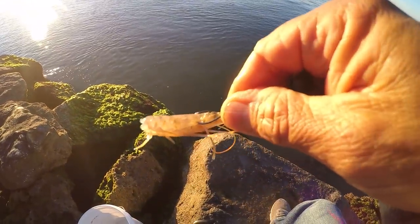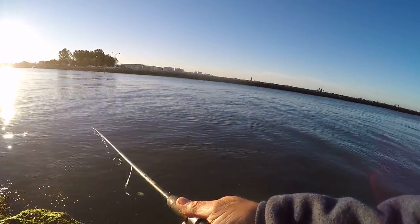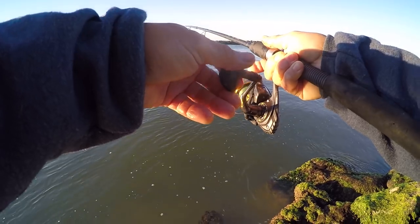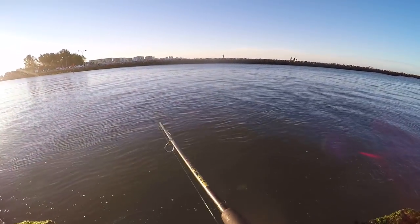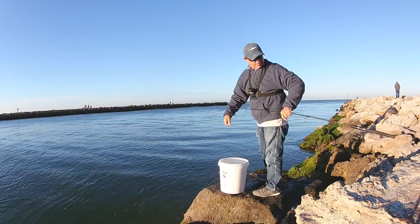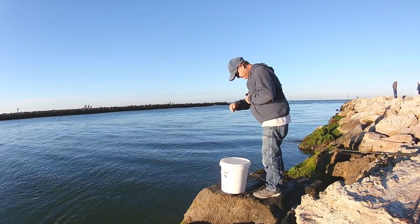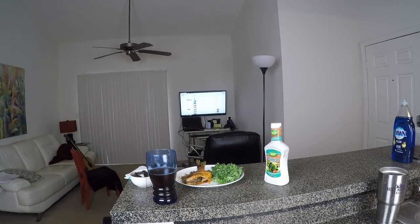Almost forgot to put the catch part in — let's put that in right here. There he is — the sheepshead trick worked. We got him that time! Little Mr. Sheeps. Feisty little guy this morning. He's just a little guy but he's nice and fat.